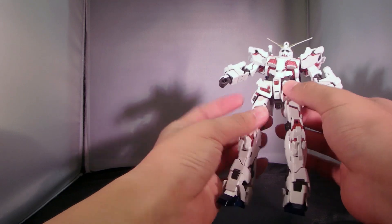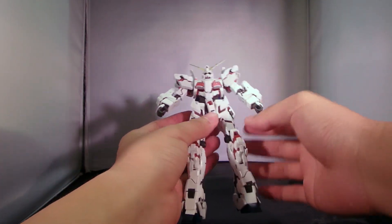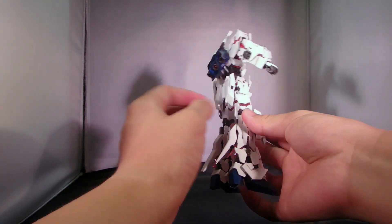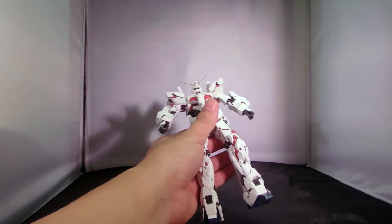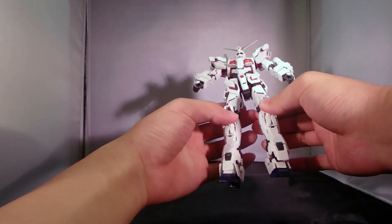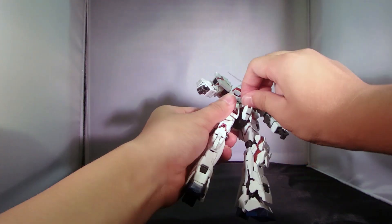The simple transformation led to such an extraordinary presentation of the destroy mode Unicorn Gundam. It is still the psycho frame-filled Gundam that we've seen countless times in the Gunpla universe, but this is the best 1/144 scale representation of the Unicorn Gundam in destroy mode.